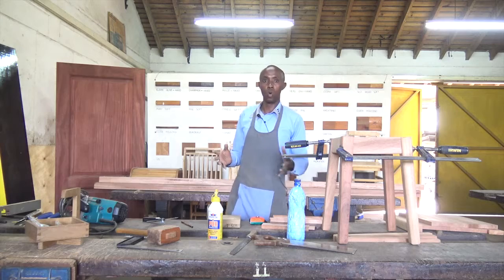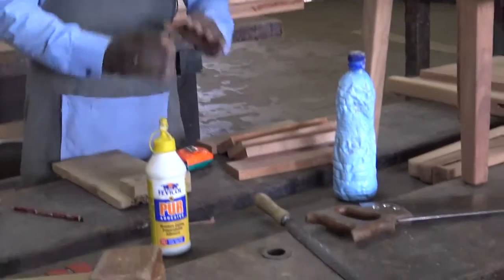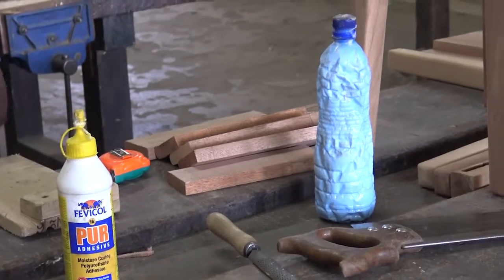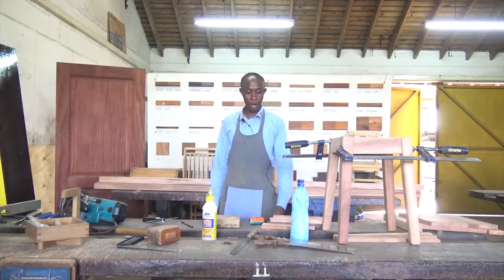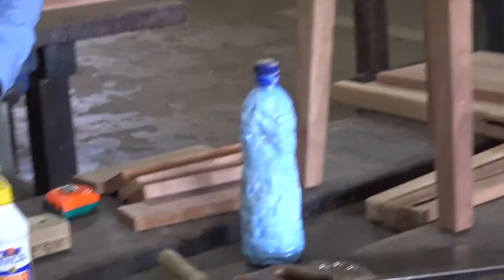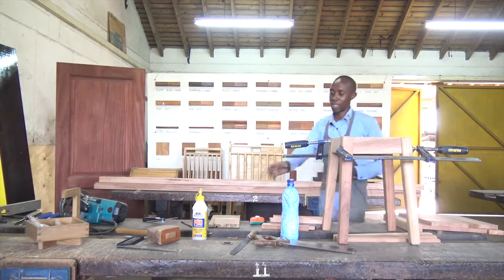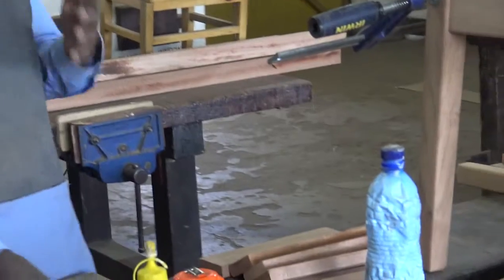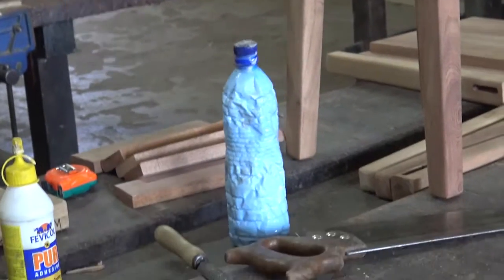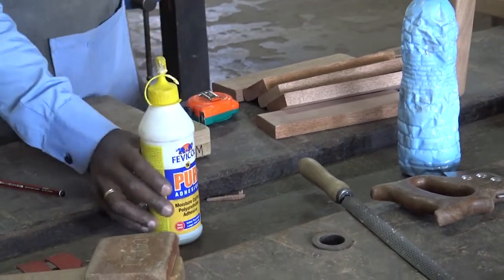We have many types of wood glue that we could use. For this project, I can choose to use one of these. If I decide to use the moisture glue, it's still okay. The PVA glue is the ordinary glue that we have in our hardware stores. This moisture glue is a bit expensive, but the PVA is moderately cheap. You can apply a little bit to the joints and glue it. This moisture glue takes a shorter time to cure — about 20 to 30 minutes. The PVA will take longer — about half a day with good climate, or you can clamp it overnight.